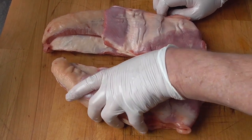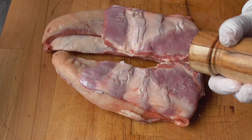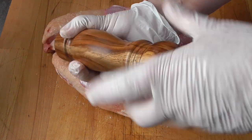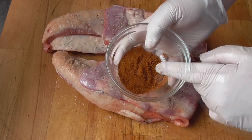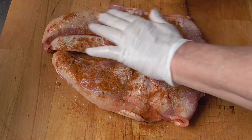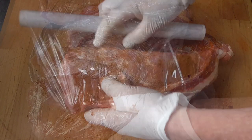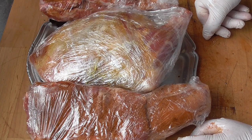Here we have two pieces of the lower ribs of the lamb. We're going to add some salt, a good grind of pepper, and we're going to use some red ras el hanout. We're going to wrap these up too and it's all going to stay overnight in the fridge. And we're ready to start our couscous tomorrow.